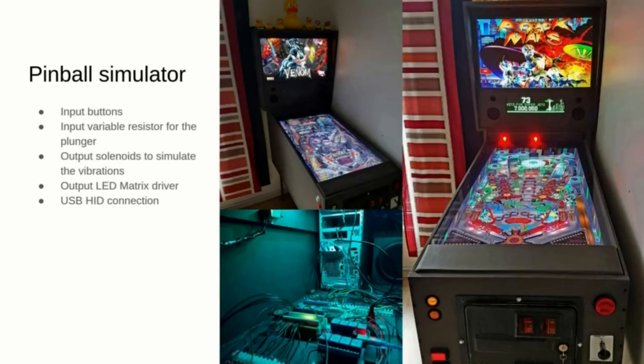Another project coming from a colleague in the Trondheim ARM office is this virtual pinball emulator. While the video game itself runs on a powerful x86 machine, he connected a few microcontrollers using USB. One microcontroller drives the LCD matrix display, another drives some solenoids that emulate the bumpers of a real pinball, and another reads the buttons and the plunger.